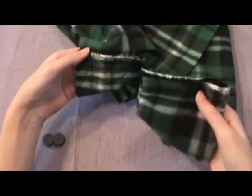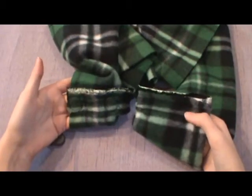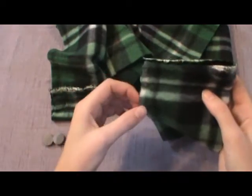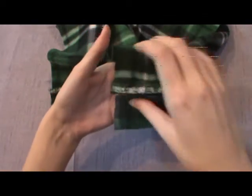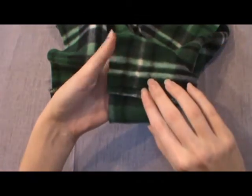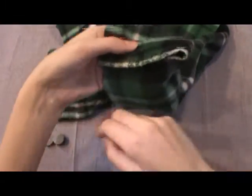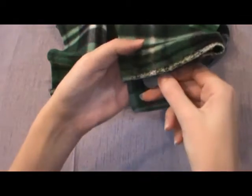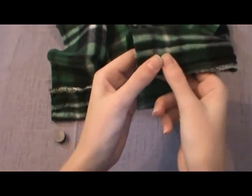In order to get a mirror image with the scarf so it will sit on the fridge correctly, you want to take this side, put your hand in it again, but this time fold your seam allowance down. And then sew your magnets underneath this way.